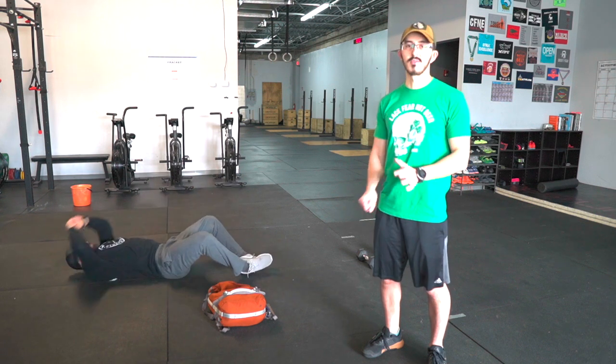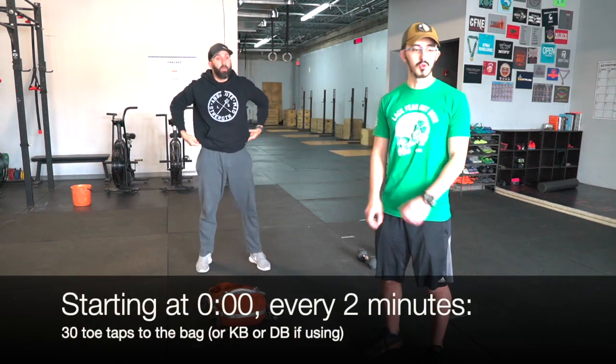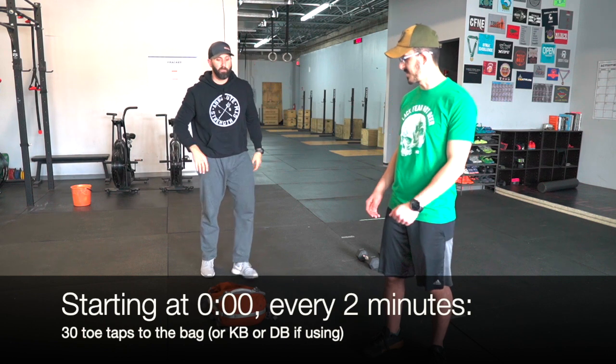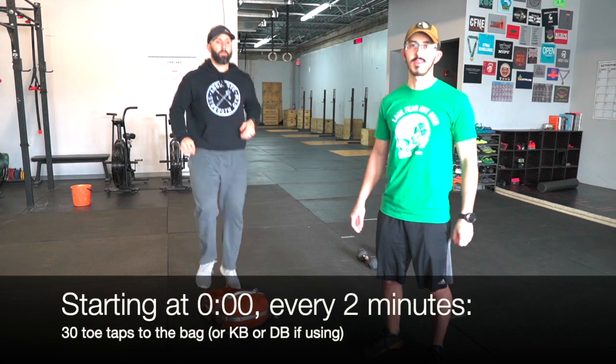Once you start the workout, every two minutes you guys are gonna do toe touches to the bag. You're gonna stand up, touch your toe, and flip. Every time you touch one toe to the bar it's gonna be one rep.